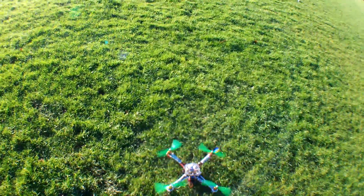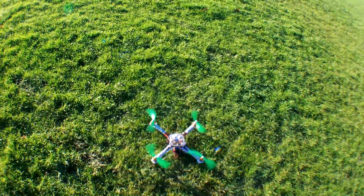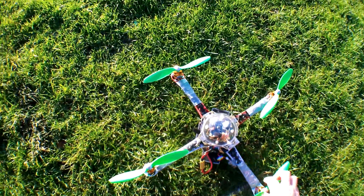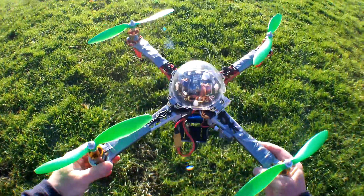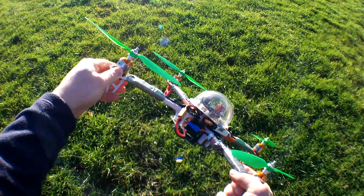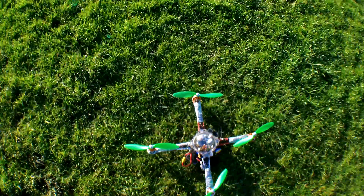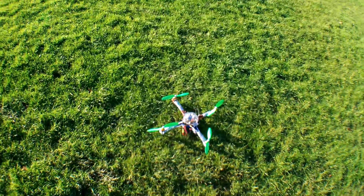Let's do some more flying with this MultiWii 328P flight controller. This frame is the Q450 from Hawking, and the arms flex a little bit — well, quite a bit actually. That's no good. I'm thinking of using aluminium plates to get them more stiff, or eventually I'm going to build another frame anyway.